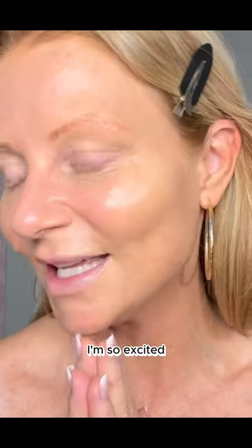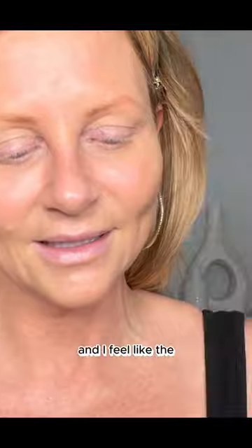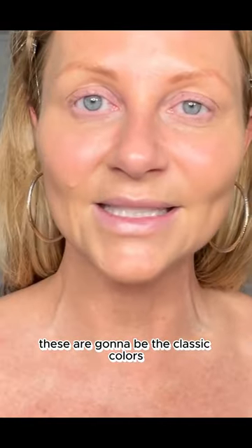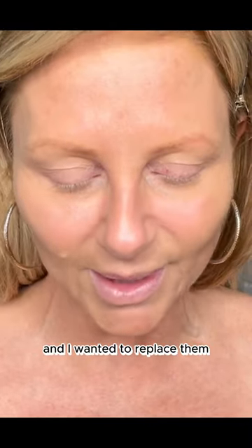I got new eyeshadows to play with, I'm so excited. The packaging is so beautiful, but what I really care about is what's inside. I feel like these are gonna be the classic colors that I go to all the time. I have a ton of MAC shadows, but they're old and I wanted to replace them.